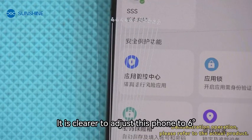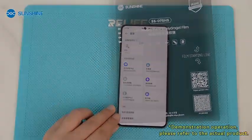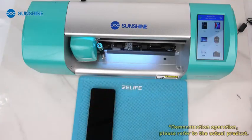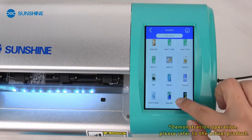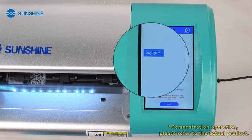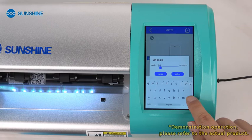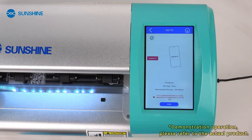It is clearer to adjust this phone to 6. Place the film into the film cutting machine in the direction of the arrow. Select the mobile phone model. Select privacy-protected drawings. Adjust the drawing angle and enter the angle 6 you just measured.